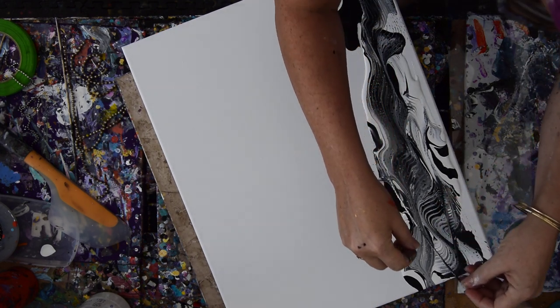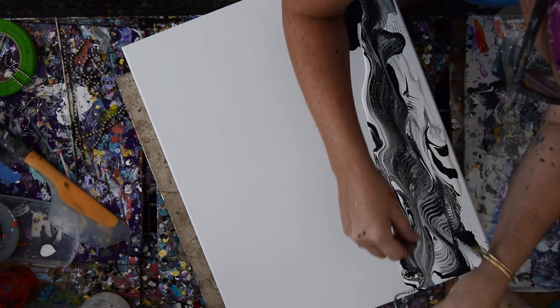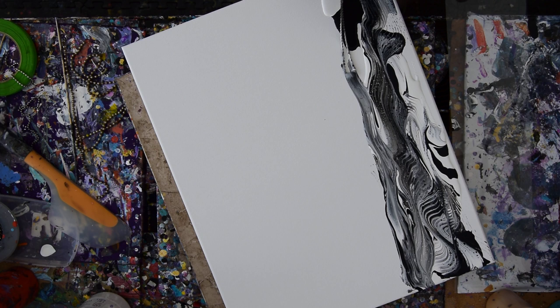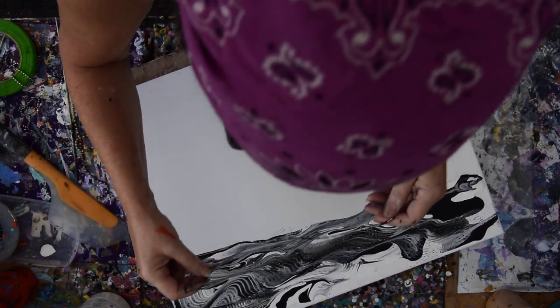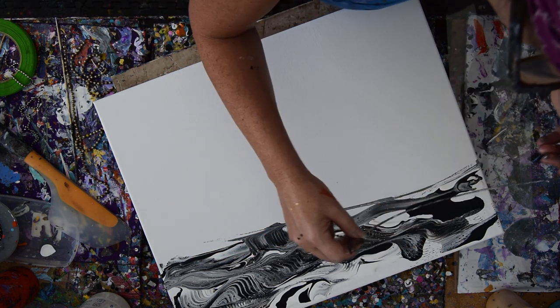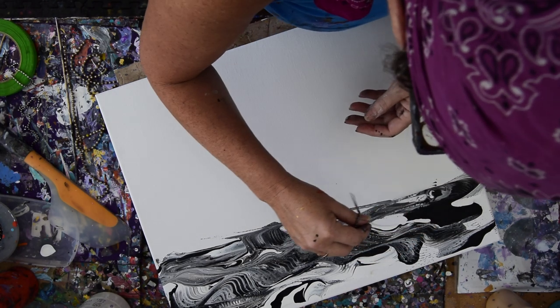If I wanted to, I could leave everything thick. I kind of want to do this with blue, to tell you the truth. I can't believe I used too much paint.